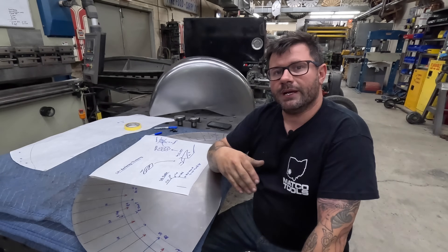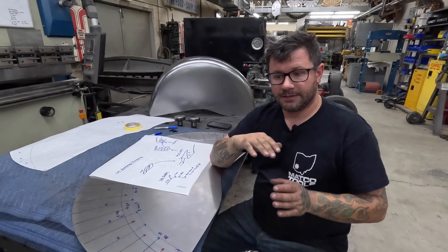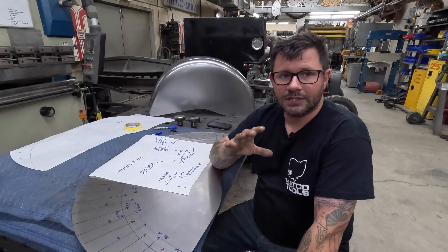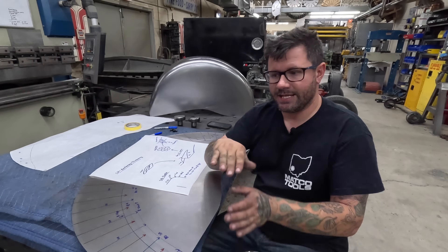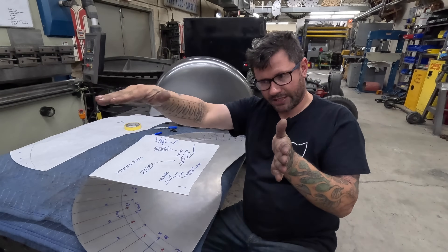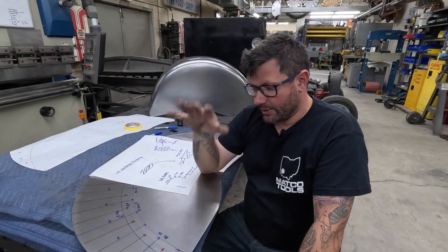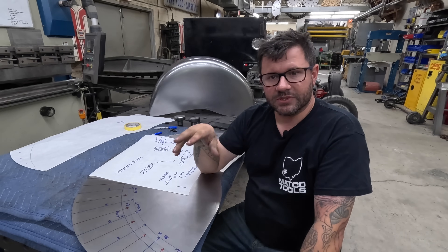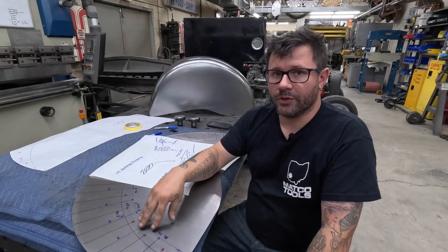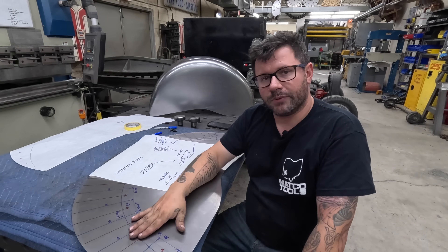This part is pretty much all shrink work. There's some blending and planishing, but that's minimal. Getting it brought over at 90 degrees from the flat face to a flat face on top is all shrink work. I patterned it from another wheel well that had a sharper angle, and I changed the design to get a much more gradual radius.